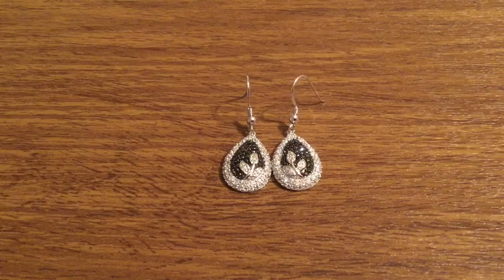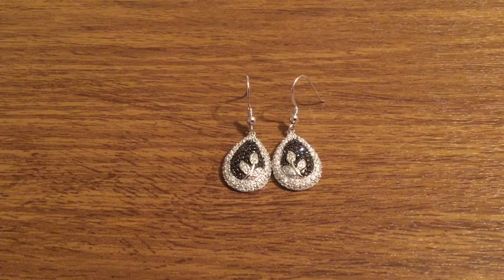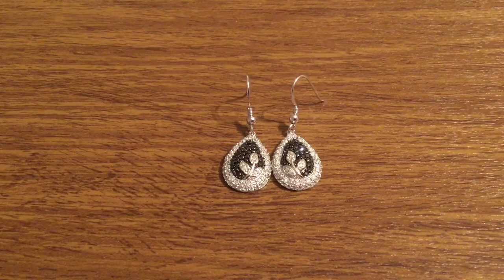That was my quick look at the beautiful Sterling Silver Drop Earrings from Cavalier Jewelers. Huge thank you to them for sending these out for review. If you want to pick these up, I'll leave a link in the description down below. They currently retail for $21.99 plus $6 shipping, so you're looking at less than $30 for an amazing pair of earrings.